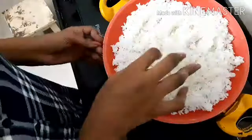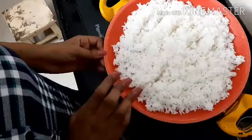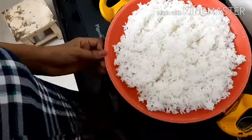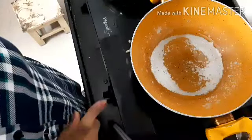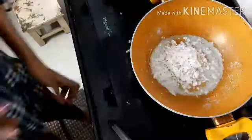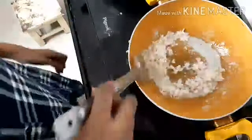Now we will start the fried rice. I am going to add the egg fried rice. This is a very simple fried rice. We will add some eggs and rice. Let's taste it.